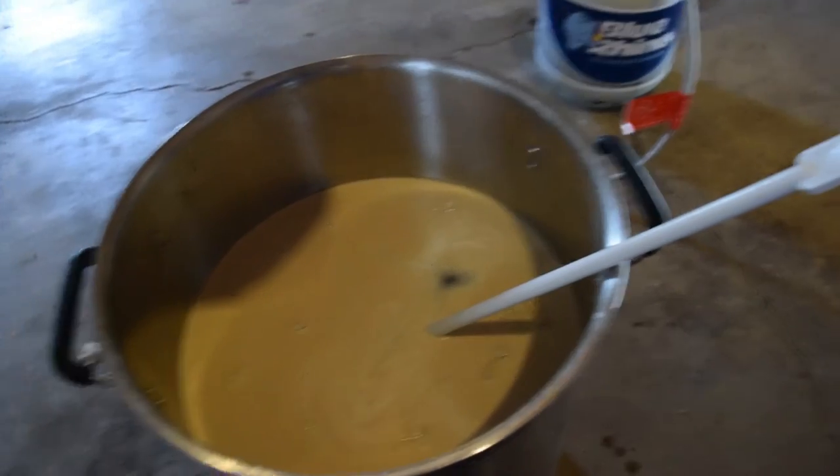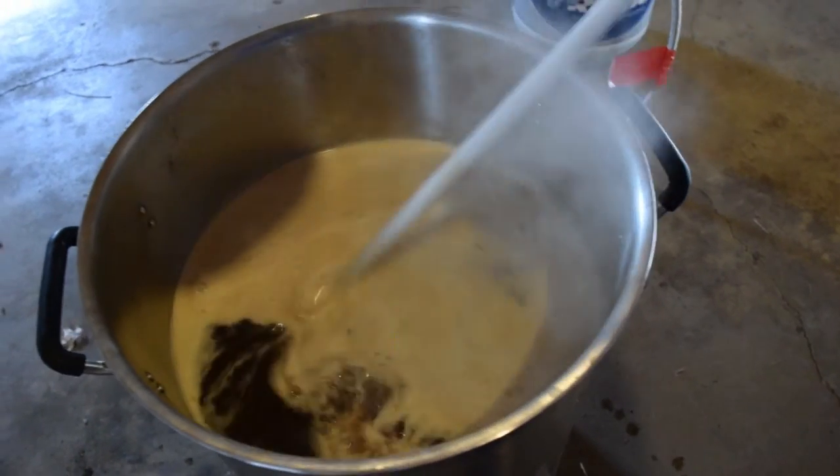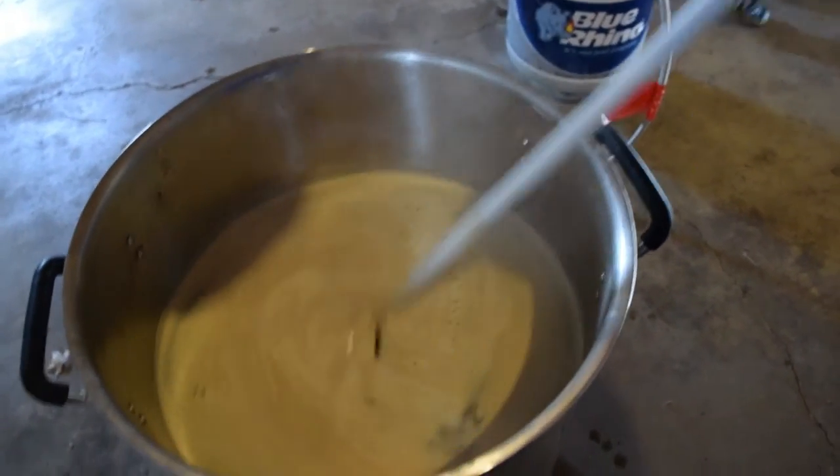I transferred it to secondary, and two days later this thing started going crazy — I woke something up. I thought maybe my son had touched the airlock when I had him hold it, and threw some wild yeast in there. I let it go and it got a krausen over the top and went crazy. This past weekend, 5/15, I checked it and it was down to six Brix. I think when I transferred it to secondary I carried over a little yeast that got it going again and it finally finished.